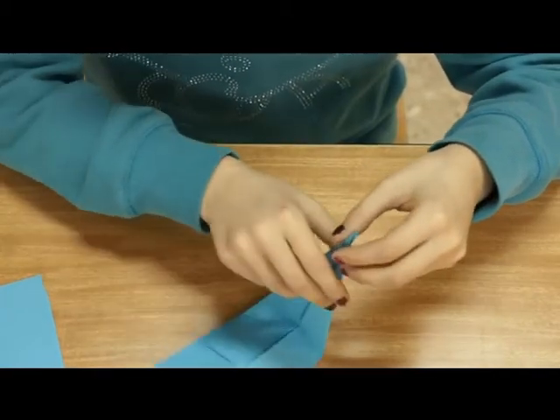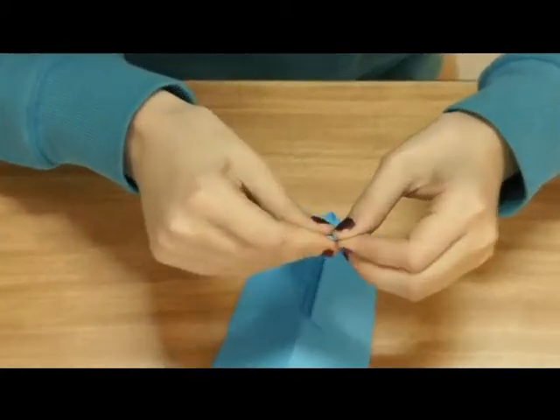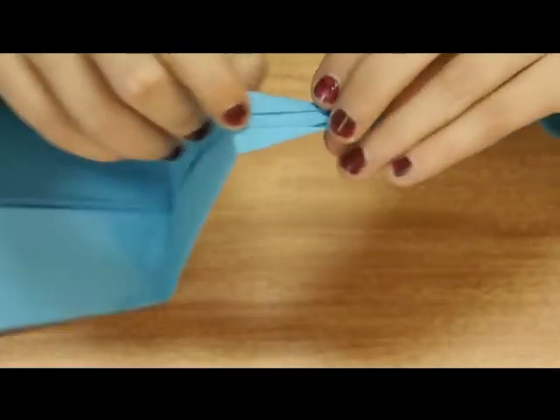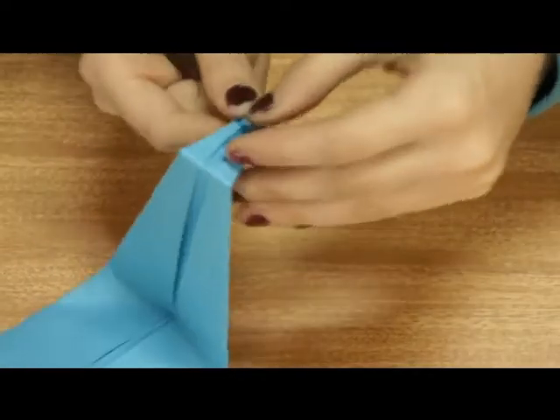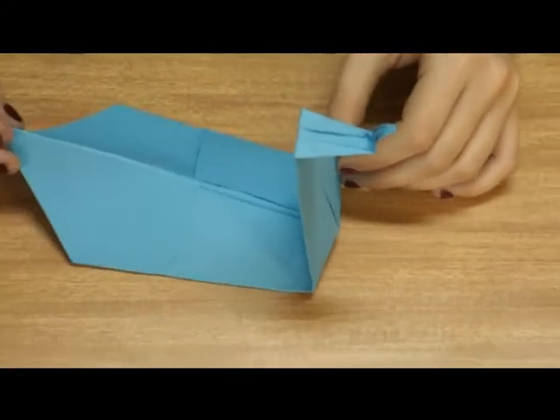Se sale ya la forma del cisne. Para que se note más que es un cisne, doblaremos un poco la punta. Así tenemos nuestro cisne de papel terminado.